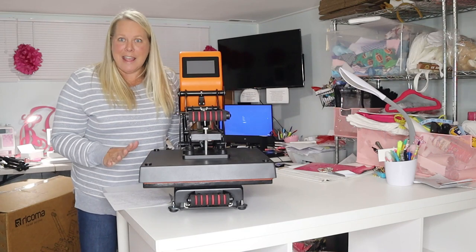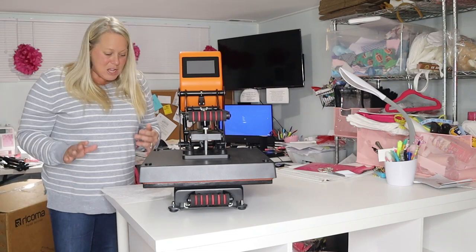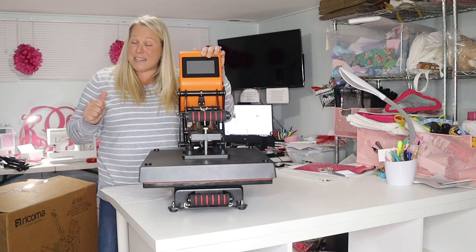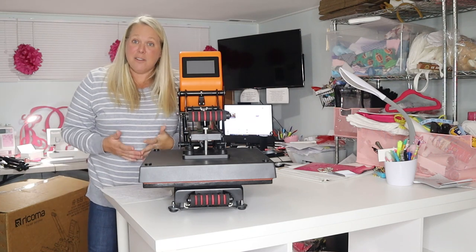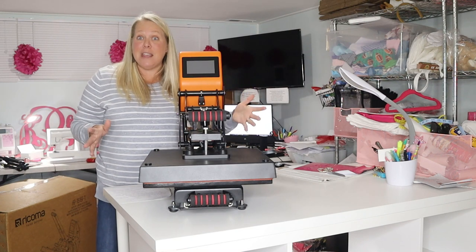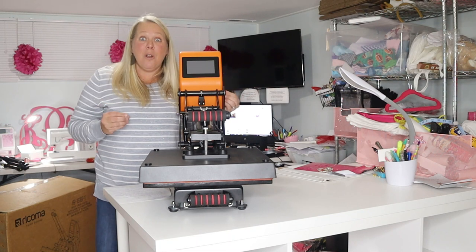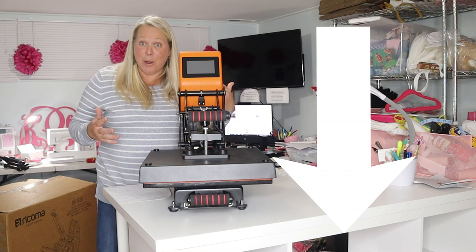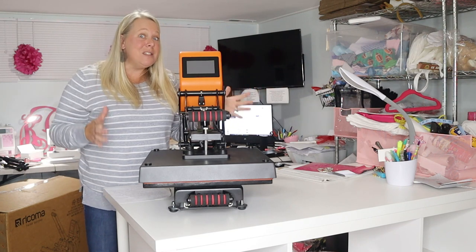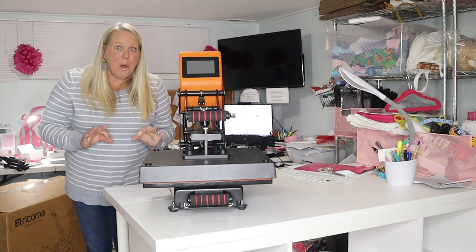I don't want to forget any key elements, so I'm going to look over my notes. This is the 15 by 15, which is the size of the plate. There's also a Ricoma 16 by 20 — they differ in price by only about a hundred dollars, so figure out which one works best for you. There are a lot of Black Friday and end-of-year sales and promotions that possibly include free shipping or add-ons, so click the link below to learn more about Ricoma's heat presses.